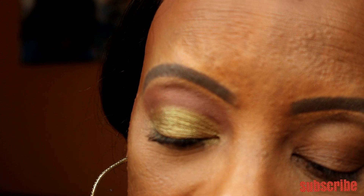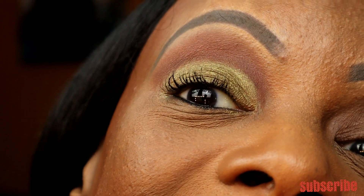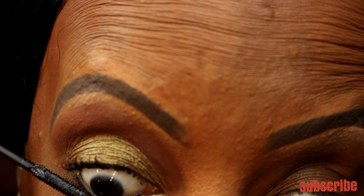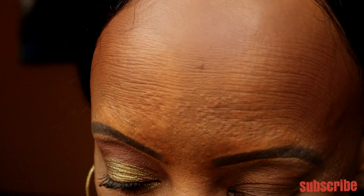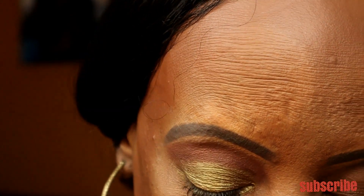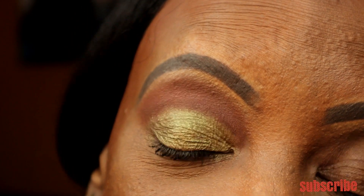I didn't want to do too much on the other parts of the eye because that cut crease with the green is really, really pretty. I'm going to put a little bit of the lighter brown color right up underneath the eye. Yeah, look at that — that's very pretty.